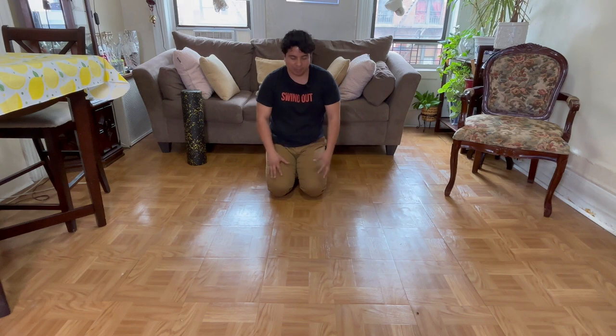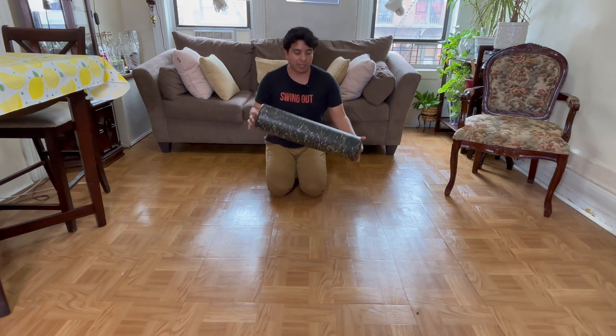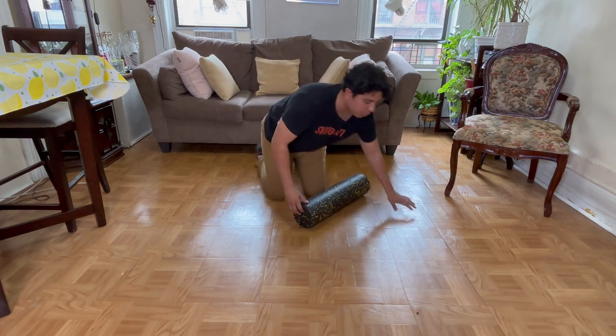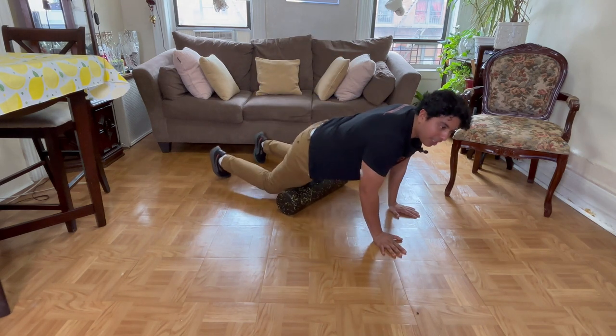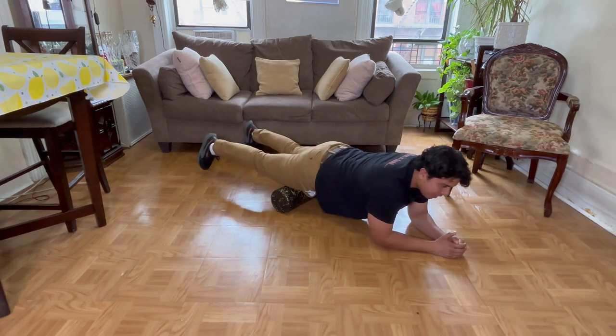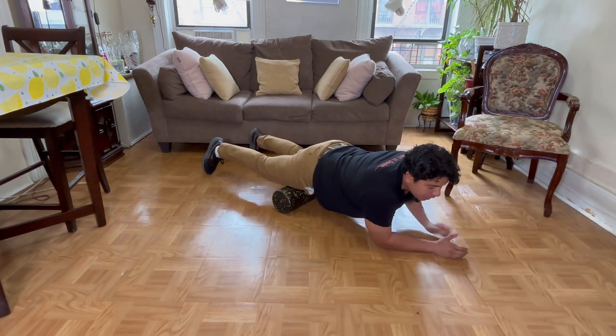I'm going to show you with a foam roller — some little tips and tricks, some varieties of things. You may already know using a foam roller, and you may be familiar with just doing this typical rolling back and forth type of massage.